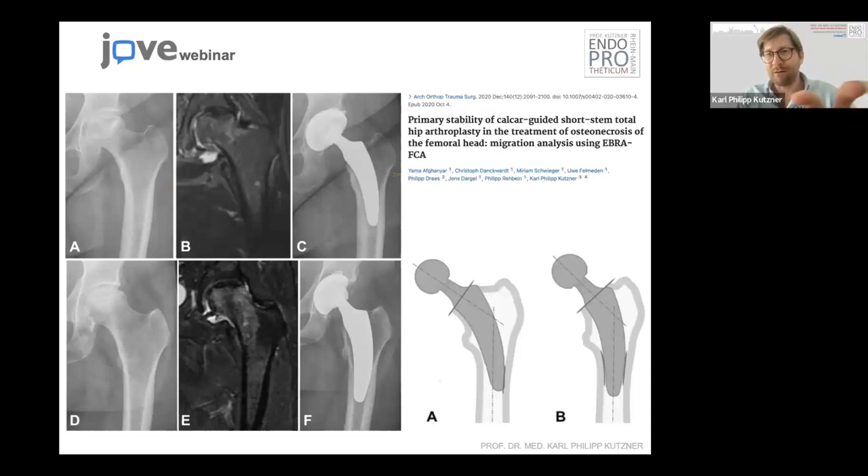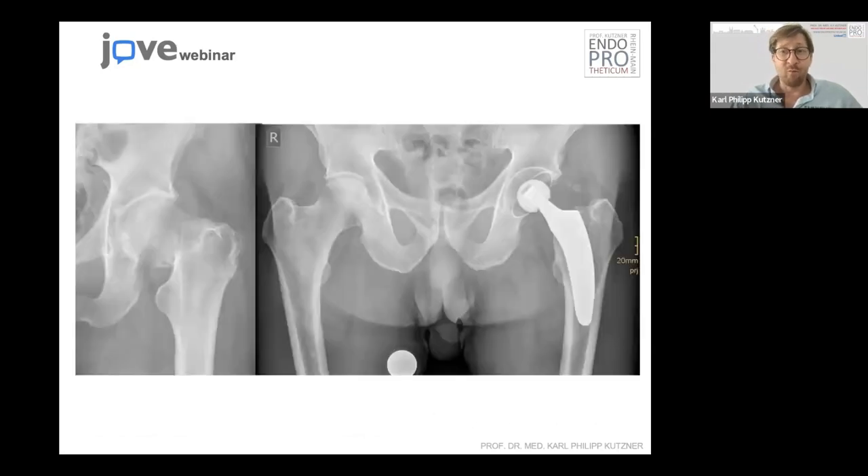There are more indications because we can also apply some diaphysial anchorage. We can also treat osteonecrosis of the femoral head — which is in discussion for using a short stem — but we didn't see any problems in our studies. We also use it for femoral neck fractures now. You should be very careful regarding bone quality, but as long as there's very good bone quality and some neck left, and you can apply some additional diaphysial anchorage, it should not be a real problem. However, you should not do it if you don't have experience with these types of stems.